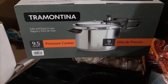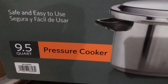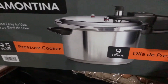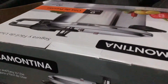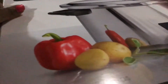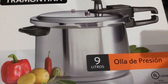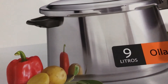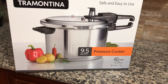So guys, there you have it - this is my pressure cooker. Yeah, this is what I bought. It's a nine and a half quart. I don't think I need to unbox this but yeah, I got great finds. None of what I bought was on my grocery list, but I know I needed this. I forgot the price as well. My old pressure cooker ran out - it's tired of me now. Time for an upgrade!